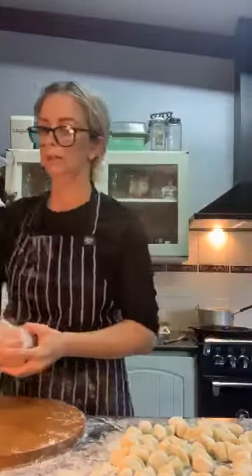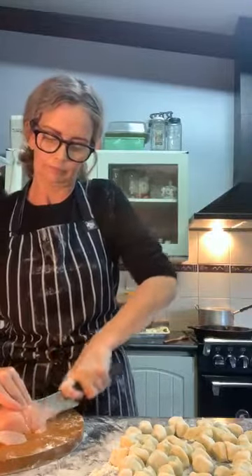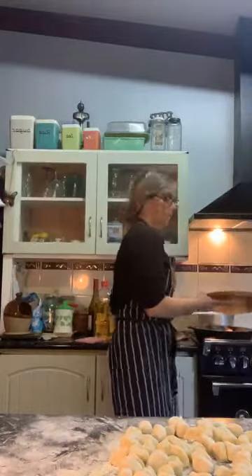I'm going to thinly slice the chicken. I'll tell you what, if I was going through a food safety test I'd fail — a lot of cross-contamination going on right now, but remember people, I'm at home. I'm going to thinly slice my chicken and put it into the pan, then wash my board.